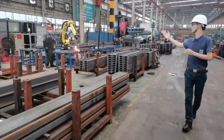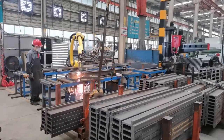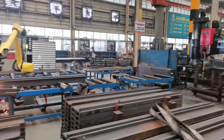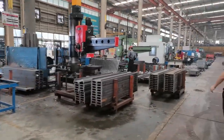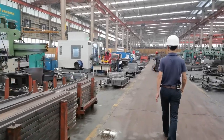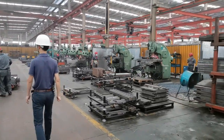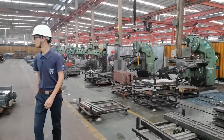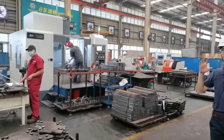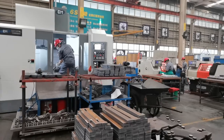Here is the cutting robot arm to cut the material for the mast. And here is the machining center to machine those parts which have higher or more precise requirements.